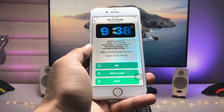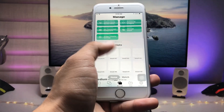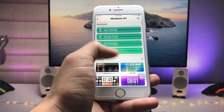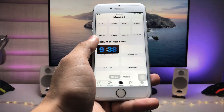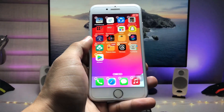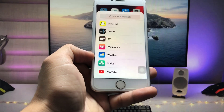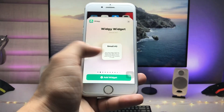Now you are ready to use this widget. Click on 'Manage', swipe up, and select the medium VG slot. Tap on it, then go and search for 'iOS 17 StandBy'. Tap on the widget, and you can easily customize it. Give a long press and click on the plus button to find the VG application.